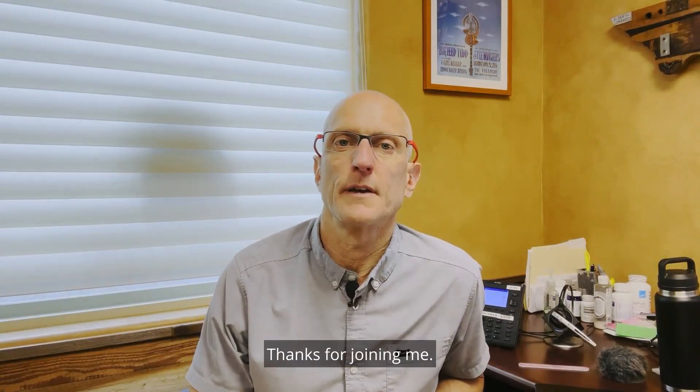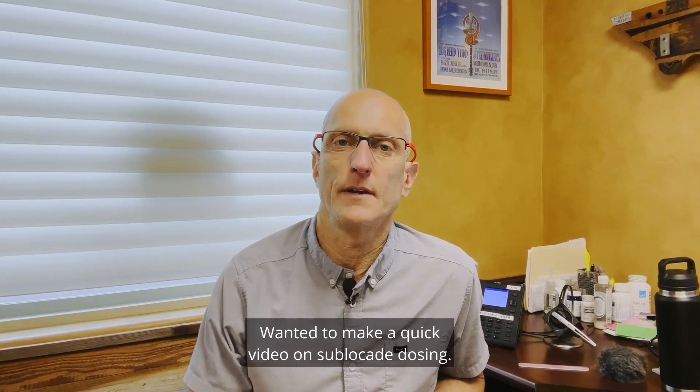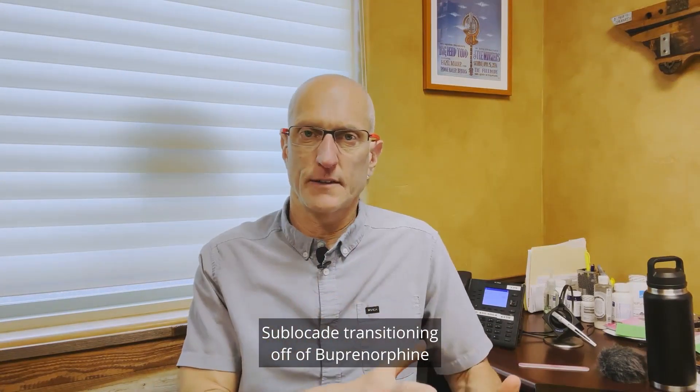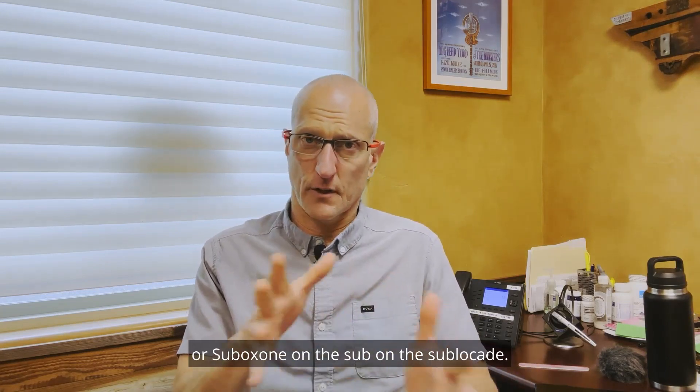Hey, Dr. Ken Starr with The Wellness Group. Thanks for joining me. I wanted to make a quick video on Sublocade dosing — transitioning off of buprenorphine or Suboxone onto Sublocade.